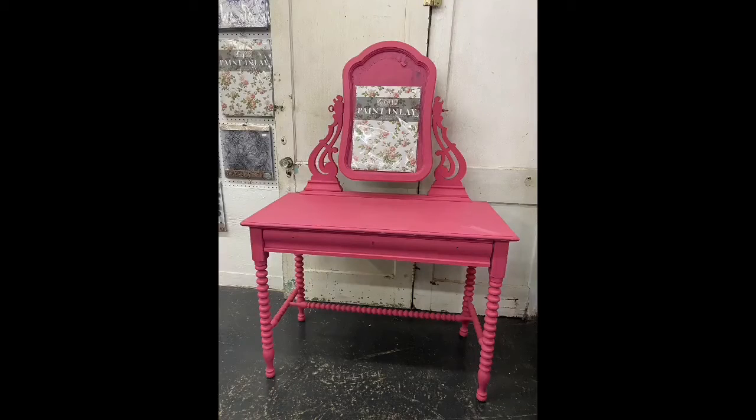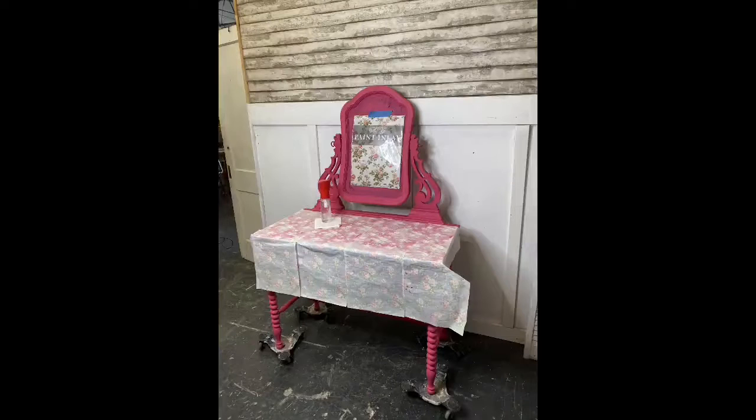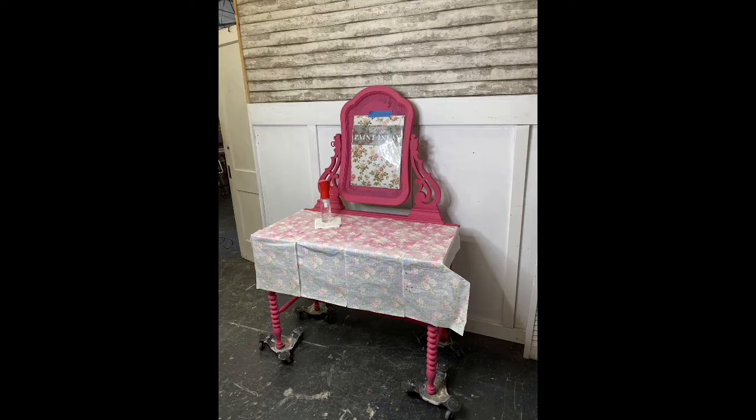Good morning, hey Kim, thanks for joining me. So let me just show you what the vanity looked like first. This is what it looked like two weeks ago when I came on — it was hot pink. I think it's perfect for a little girl. You can see some of the rose chintz inlay in the picture. There's a closeup, and then this is how it ended up looking.